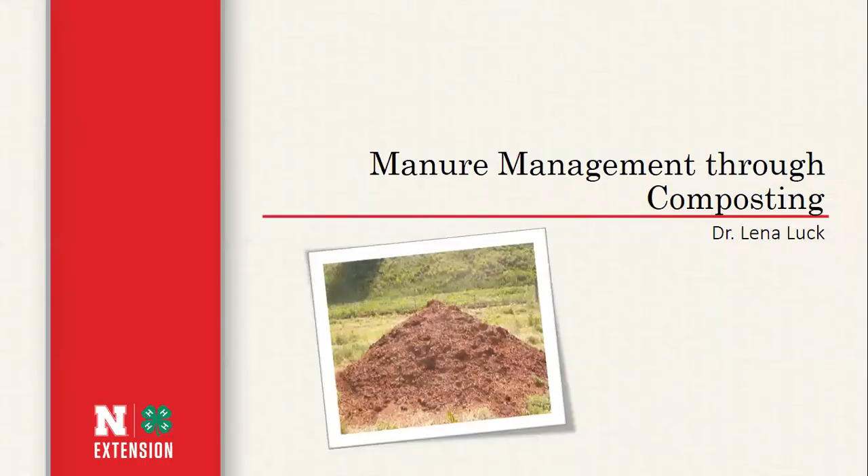Today we're going to go over manure management, and specifically more in depth on composting of horse manure. My master's and PhD research were on composting — specifically composting carcasses, including horse carcasses. It wasn't what I originally went to graduate school for, but it gave me a solid knowledge of the composting process and a good understanding of how it works, making it a great resource for managing manure especially on smaller farms.